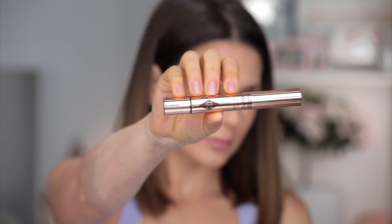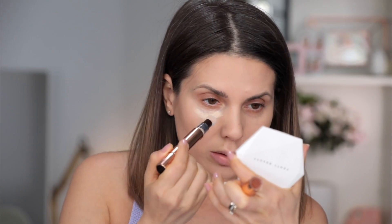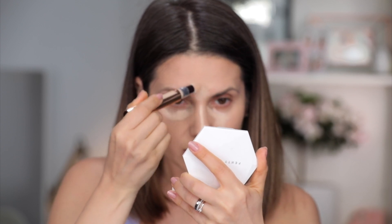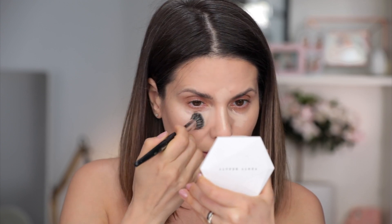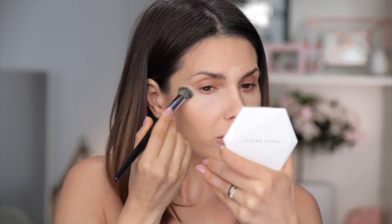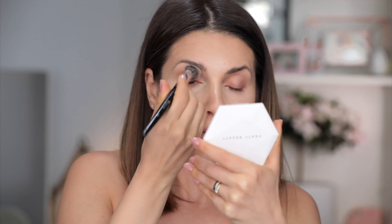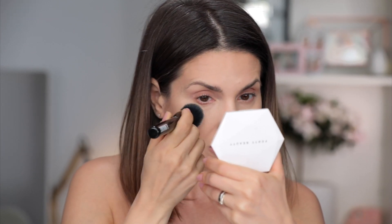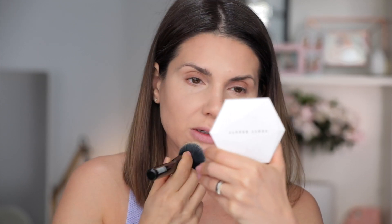I'm going to use this Charlotte Tilbury Magic Wand Concealer in color number two — I think it might be a touch too light, but I'll use it to brighten the skin a little bit. Then I'm going to take this Morphe E20 brush, which is a little bit bigger. I love the Charlotte Tilbury concealer; I hate the applicator but I love the product. Because the concealer is a bit too light and I don't really like to do the under eyes too light, I'm going to use my foundation brush just to blend the foundation and the concealer together.